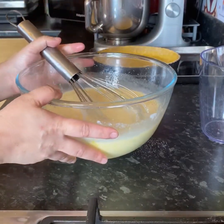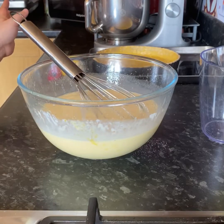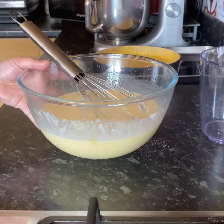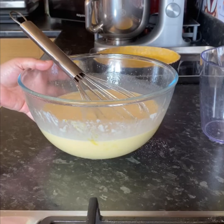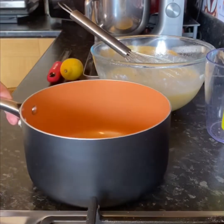At this point most people will just strain the mixture and put it straight onto the pastry case and bake it in the oven for about 45 to 50 minutes. But I like to warm my mixture on the hob first — this actually helps reduce your cooking time in the oven. So I'm going to strain it into my pan.